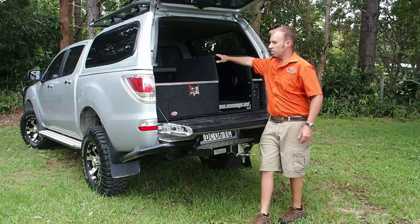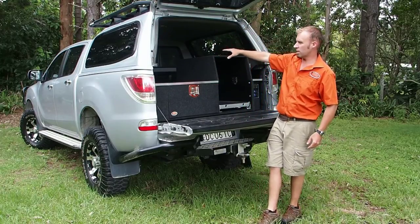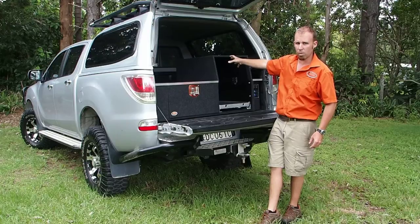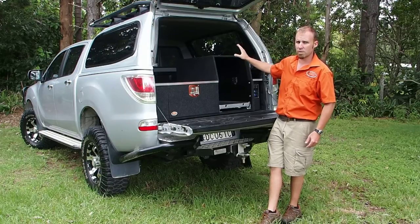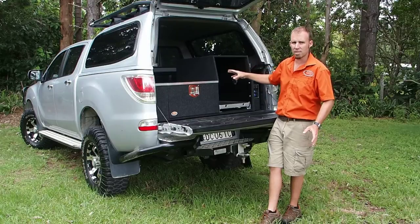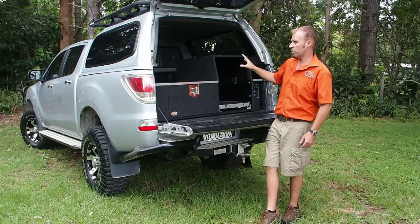Behind the fridge box, up the back here, we have a cavity. This is a dual cab VT50 current model. We have a space that's about 600 mil long, 450 wide, about 320 mil deep. In this case, this client will be putting his second battery in there, he'll be putting a compressor in there, and there's loads more room for other bits and pieces that you don't need to get to all the time, but have a good home.